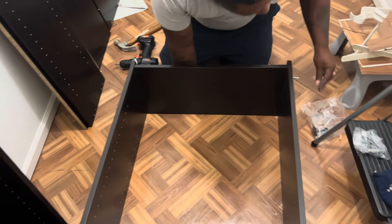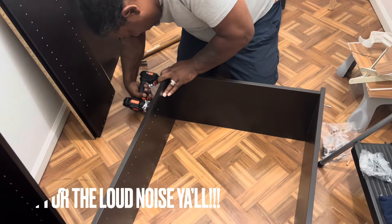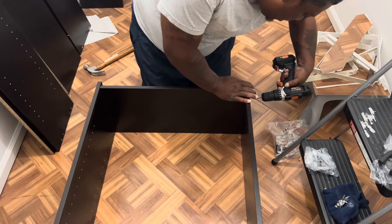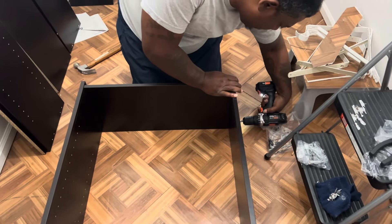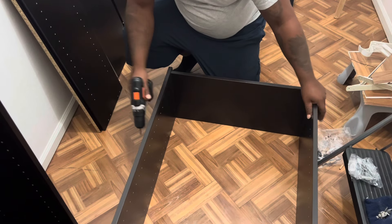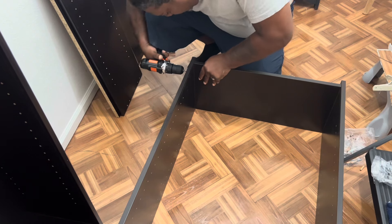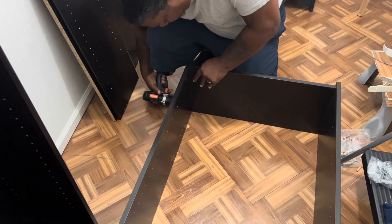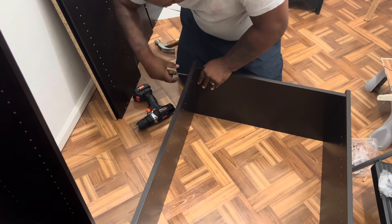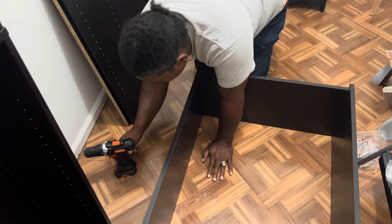Now he's putting the screws in. We're using a drill — you can use a screwdriver if you don't have a drill; it'll work just as well, probably a little more work but it'll do the trick. We've been rotating between the screwdriver and the drill to make sure the screws are in tight, because some of these pre-drilled holes aren't the best, so you've got to work with some of them.